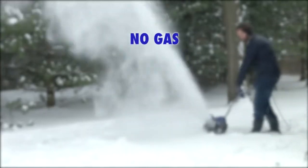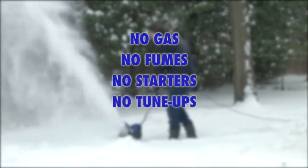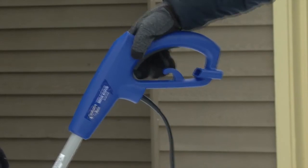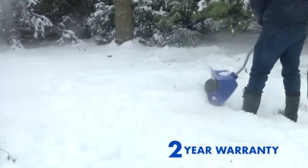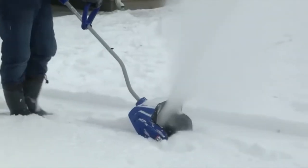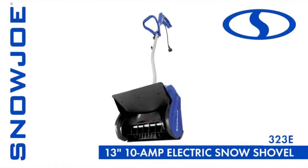Snow Joe 323E is your reliable winter tool for quick and easy snow removal. No gas and oil to mix, no nasty fumes to inhale, no finicky starters or costly seasonal tune-ups. With just the simple push of a button, Snow Joe 323E starts instantly every time you need it. Every Snow Joe is backed by a full two-year warranty. This winter, when it comes to snow, go with Joe — the Snow Joe 323E 13-inch electric snow shovel. Get equipped.